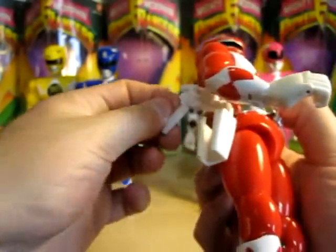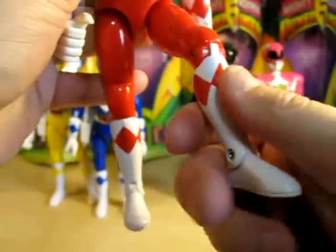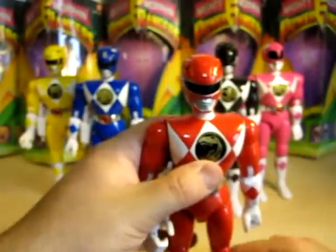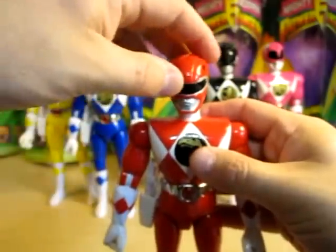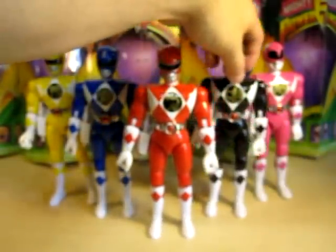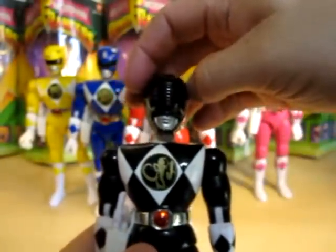He does knee movement and feet movement as well. That's enough on Red — this was my very first one, alongside Black Ranger. Speaking of Black Ranger, here he is. Same molding as Red Ranger, with the exception of the helmet sculpture — I like the Mastodon helmet sculpture here.